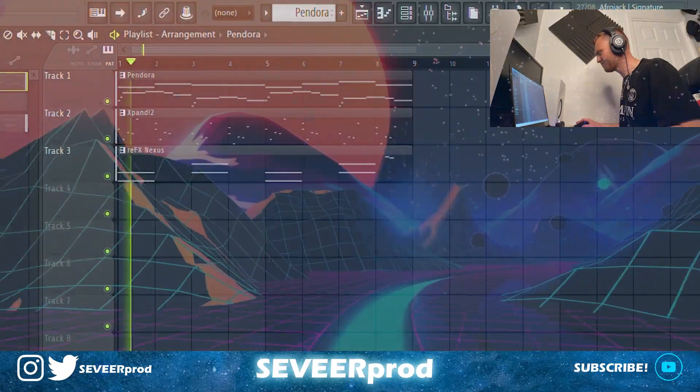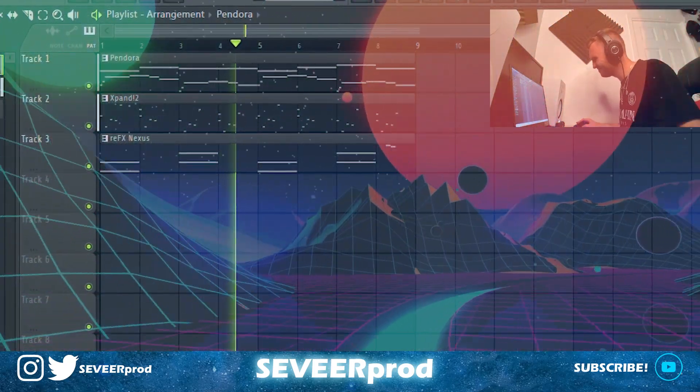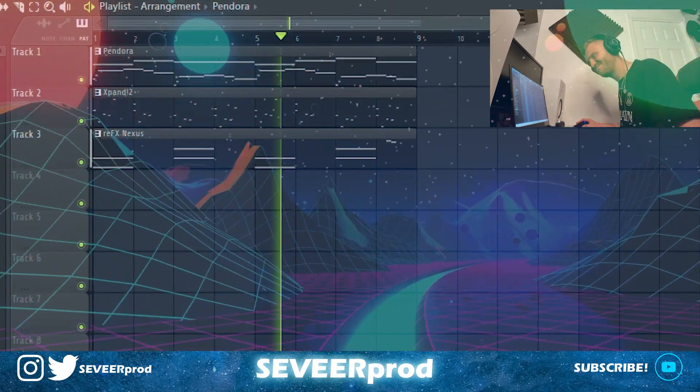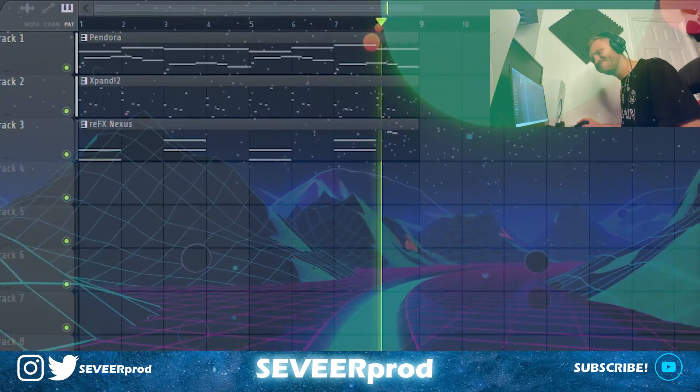Now this is all three patterns that we came up with, played together. That is sounding clean.